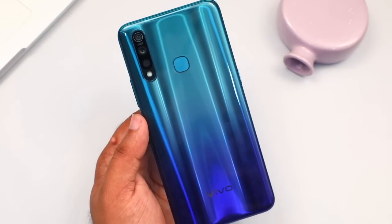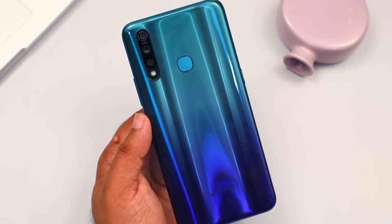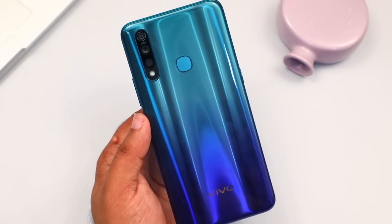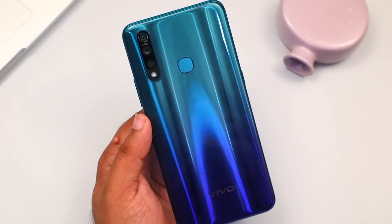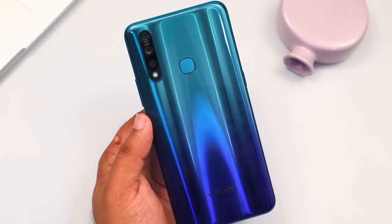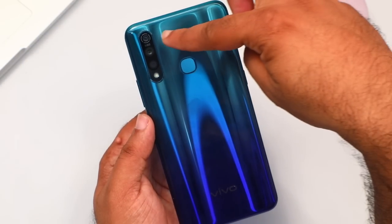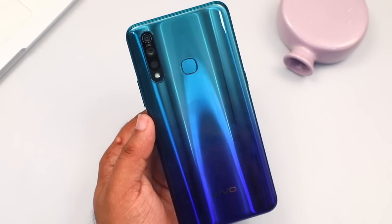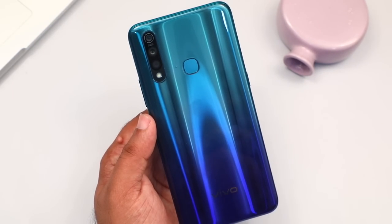We are happy with the look and design. It has a premium look. One of the key specifications highlighted here is the battery. There are three cameras: 16MP, 8MP, and 2MP. It also features a Full HD Plus display.